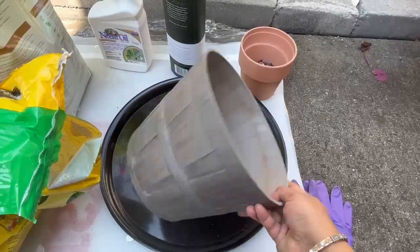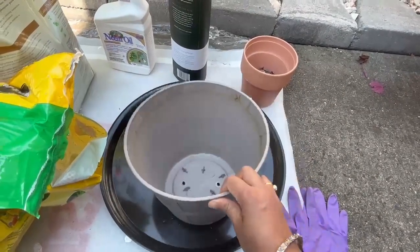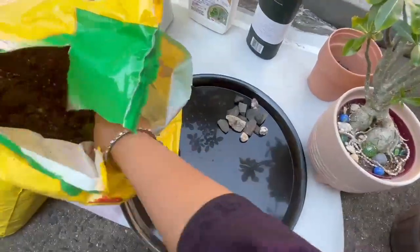I'm going to use this pot — it has holes at the bottom for drainage. First, let's prepare the soil. This is the indoor potting mix.